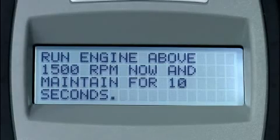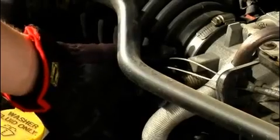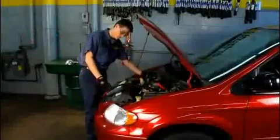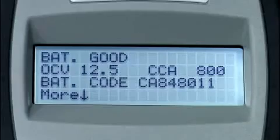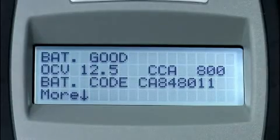Follow the instructions given on the screens to hold the engine RPM at 1500 for 10 seconds, and then turn the engine off. The test results display immediately. If the battery and system test is good, the first screen of test results displays the battery test results, which include battery condition.